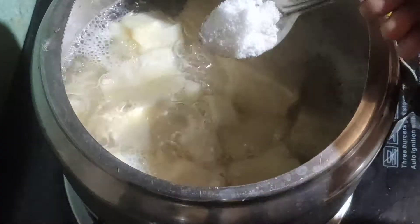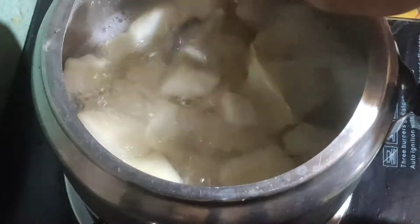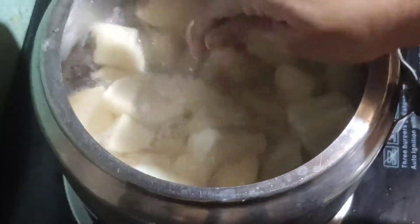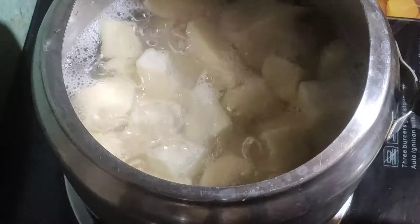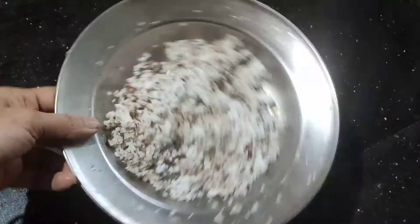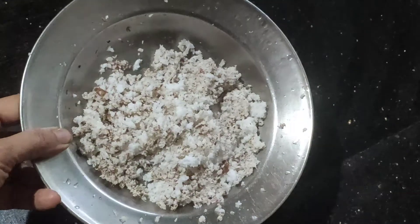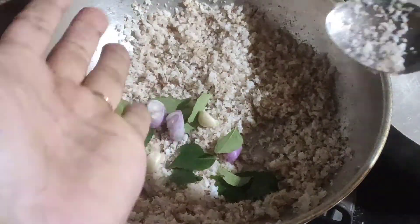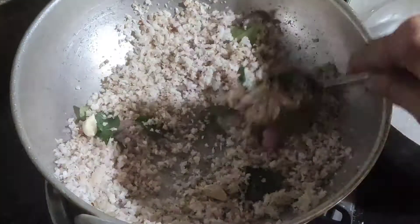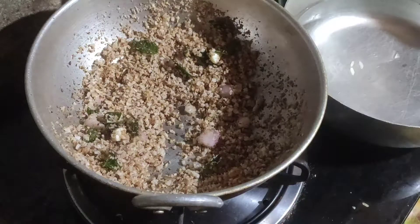After we cut a loaf or whole, we are ready to cut the bread and make it all over.